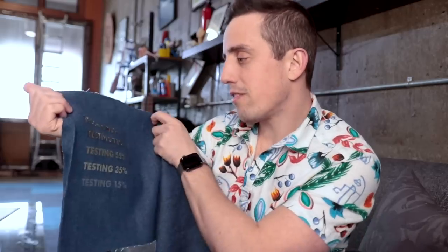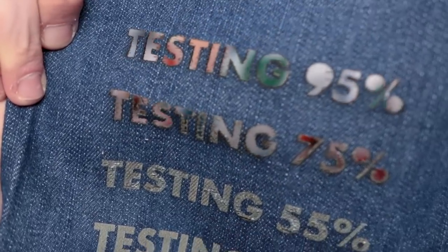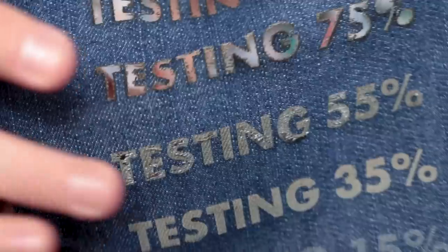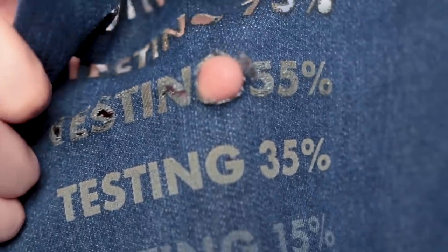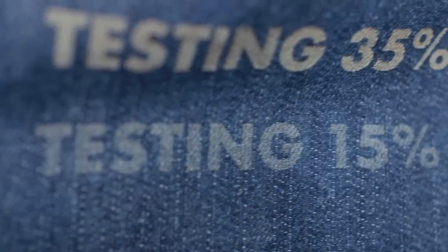Right off the top, you can see that the 95% and the 75% went completely through the denim, and I'm not trying to show any skin here, so those are definitely out. Moving down to the 55%, it's not too bad, but it definitely cut through in a few parts and it's popping through, which I don't like. The winner is 35% — it took off just enough fabric on top to leave a contrasting design that will definitely pop when you're wearing a pair of jeans. Things really dropped off at 15%, so we're not going to use that.